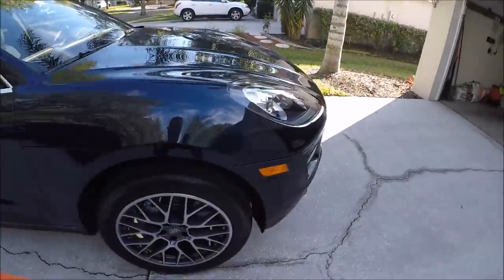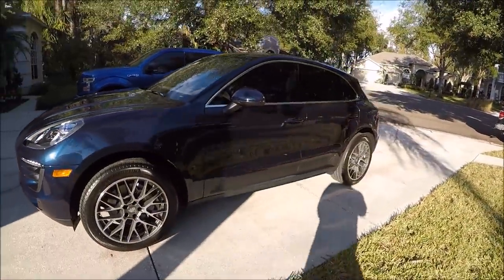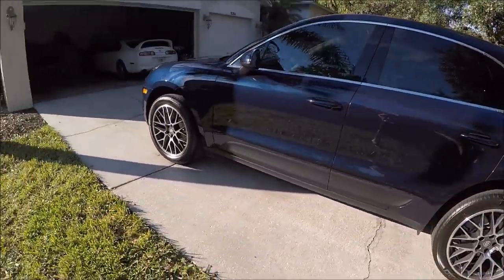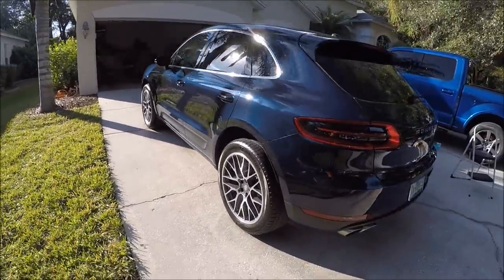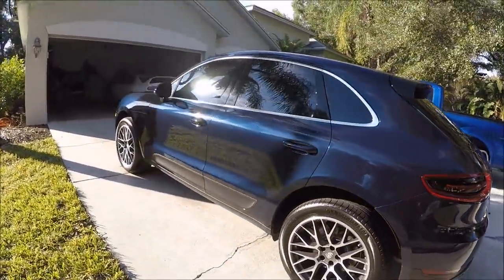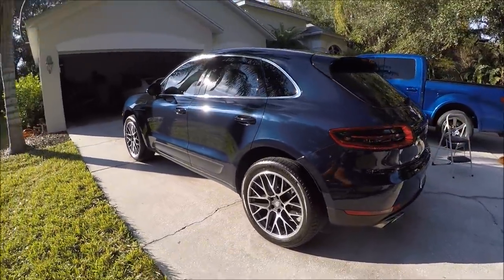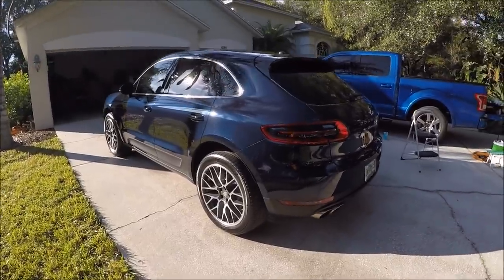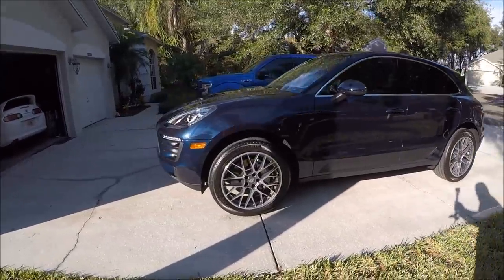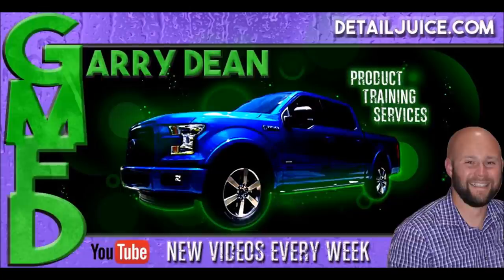2017 Porsche Macan S — all done. It looks amazing. Infinite Force Field is a serious situation. The reflections are just awesome from this product. I'm very proud of it. I'm happy with everything — ease of application, the price, the results. It looks amazing.